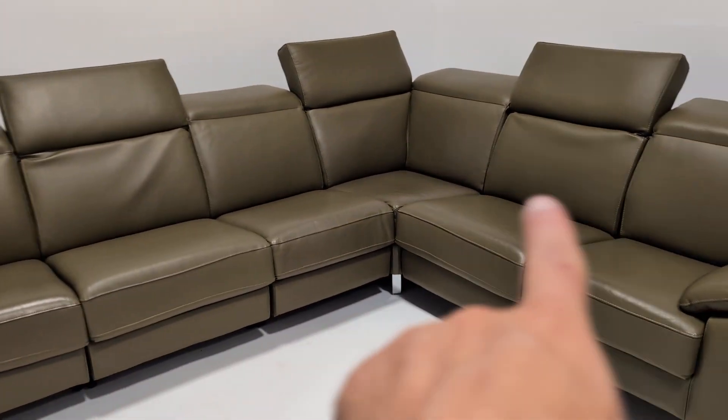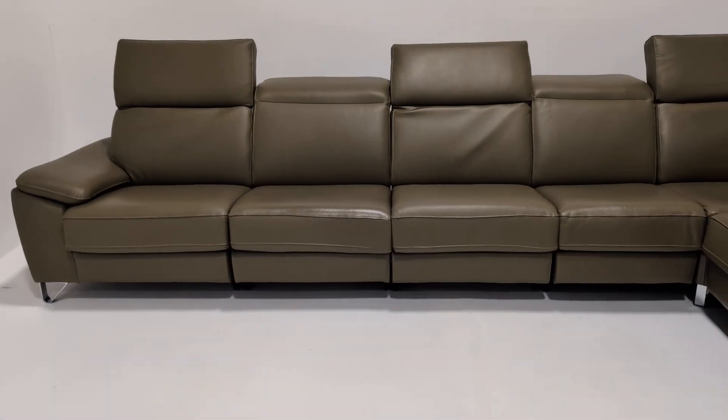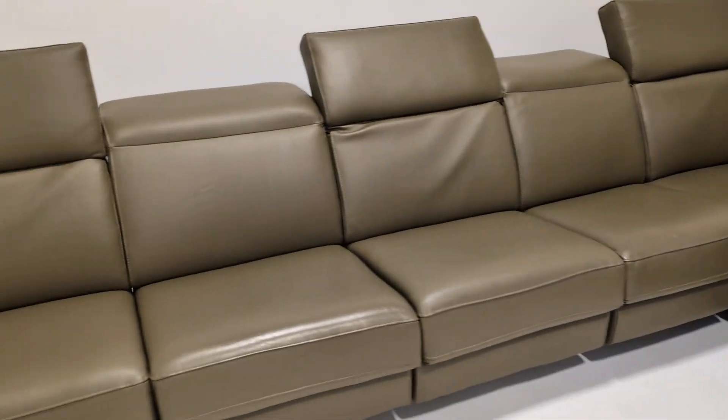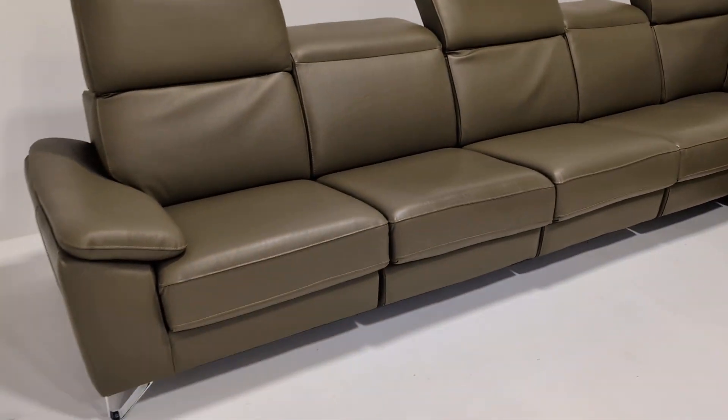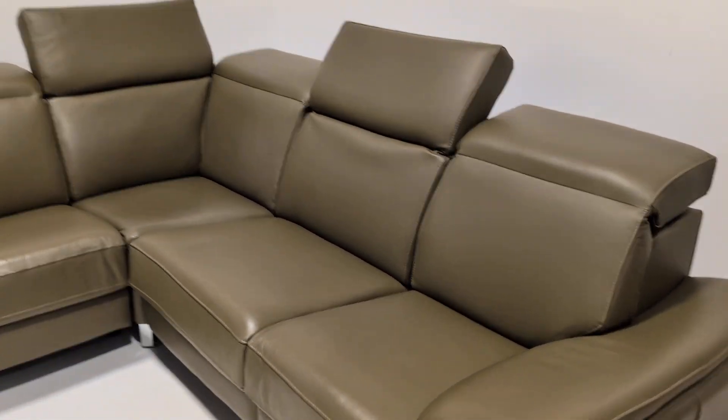It is modular, so you can add the extra section here, you can add a couple in that way, whichever way around you like. There's one corner, two ends, and five centre sections. I'm not able to show one because it's too large for our photo stage.